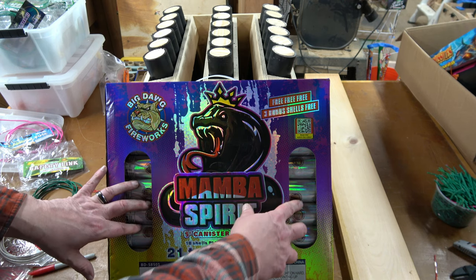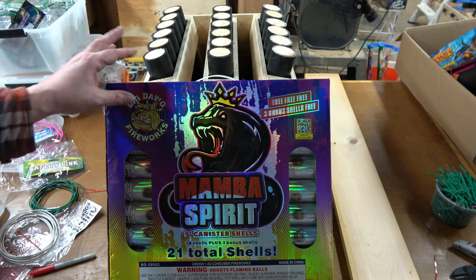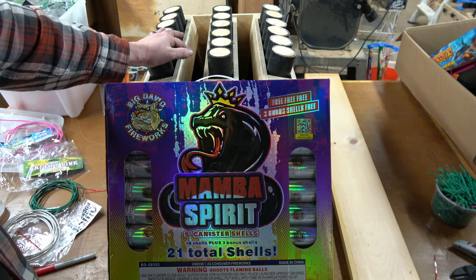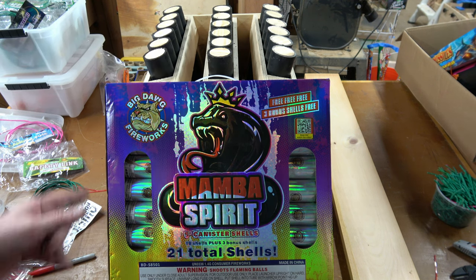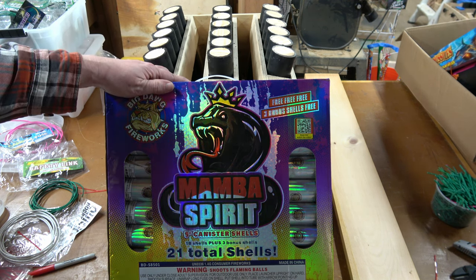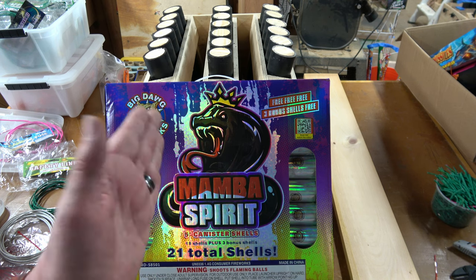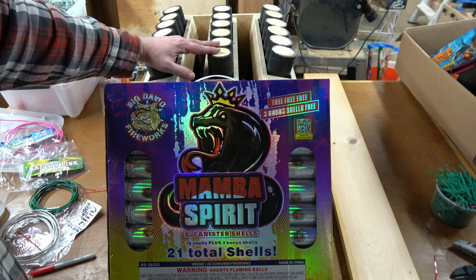Now, it's an 18-shell kit, and it comes with three bonus shells. I forgot when I was planning this show that it came with the three bonus shells, and I reserved an 18-shot angled rack to put these shells in. So I think I'm going to take three of the tubes that are in here and just make a quick poor man's rack, screw them down to a piece of wood, leave room to put some cement blocks on it. I'll have the three shells leaning back, and then we'll fire off all the rest of them.